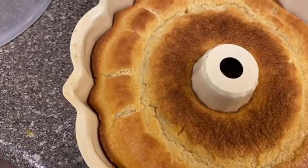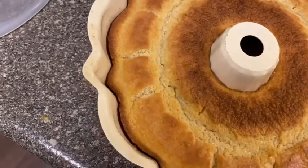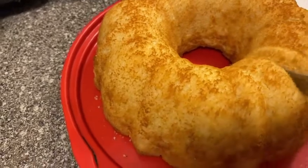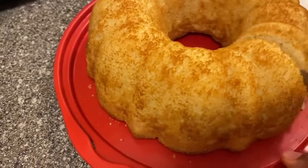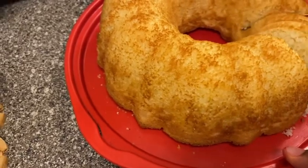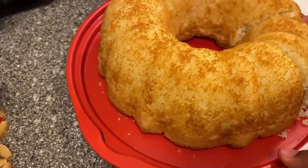And here is the rice cake. And here's the final product. Let's get this cut going. Get a nice slice, right there.